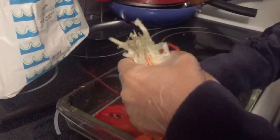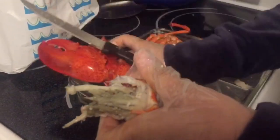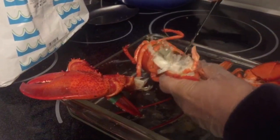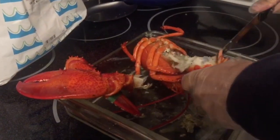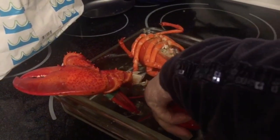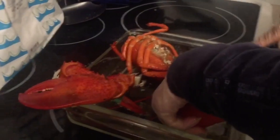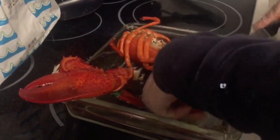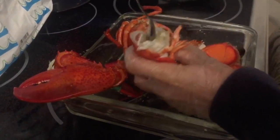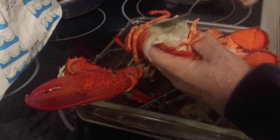That's the part that you don't want to keep. So you're gonna go ahead and separate out your claws, take a knife and brush away from you, trying to separate out all of the intestine. That's all the stuff that's non-edible.